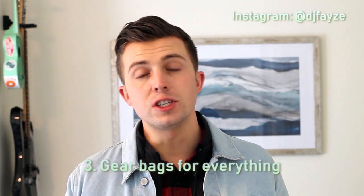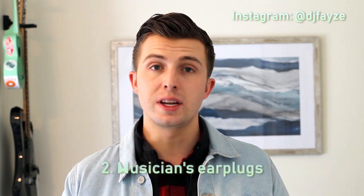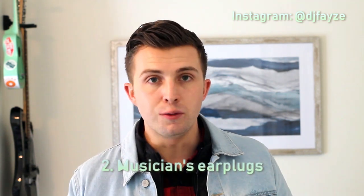Number three is gear bags for everything. We've all seen — and probably have all been — the DJ that hauls equipment in plastic bins or the cardboard box it came in. But it looks unprofessional. I recommend buying some nice padded bags for your lights, cables, and audio equipment, and covers for your speakers. It's going to make your gear last longer and give off a more professional image at your events.